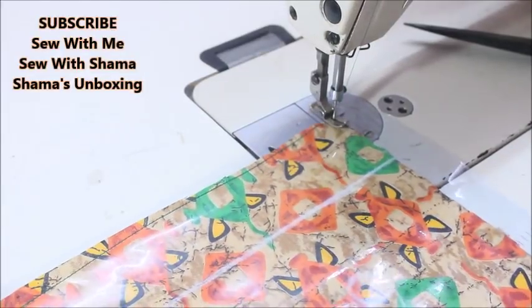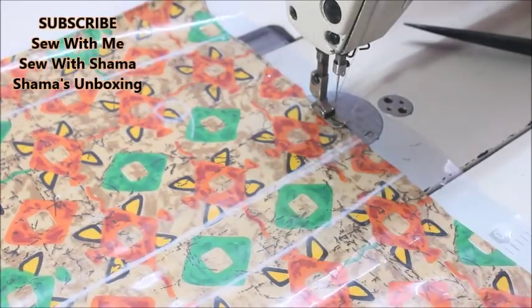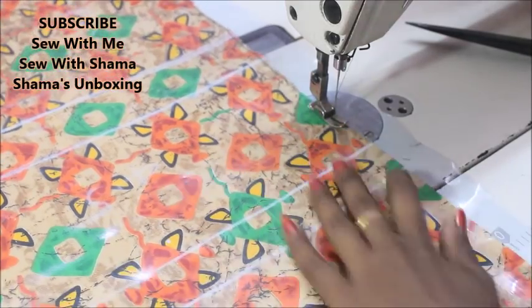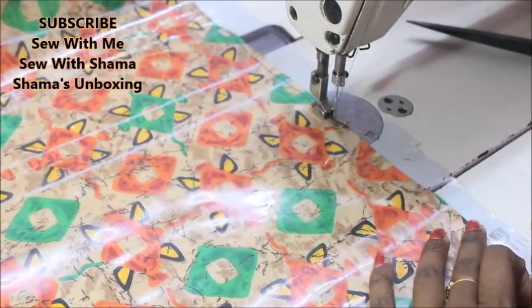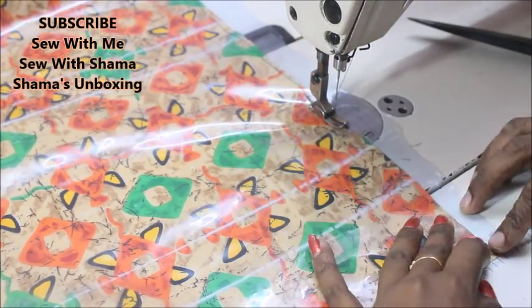Now I'm continuing by sewing on both sides. If you buy the same organizer on Amazon or eBay, it would cost 400 to 500 rupees depending on the size, but with leftover fabric or any kind of fabric you can make this within 10 to 15 minutes at home.